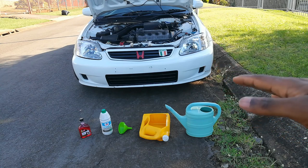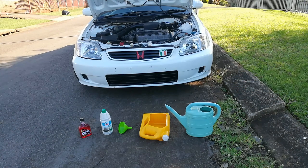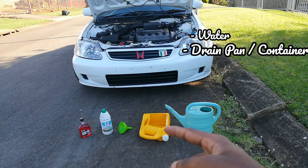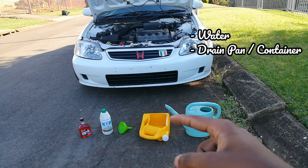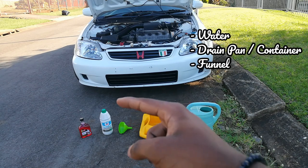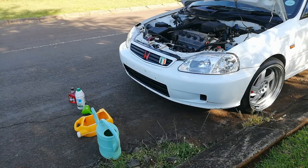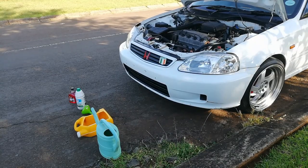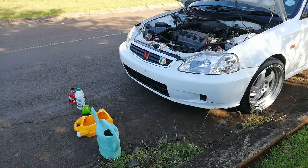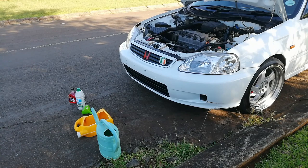These are some of the basic things that you'll need: some water, something to catch all the antifreeze and dirty water coming out from the radiator, a funnel, some antifreeze, and radiator flush. I'm not going to use the radiator flush in the first go - I'm actually going to try and get out as much as I can of whatever's in there currently, then top it up with water and see from there.